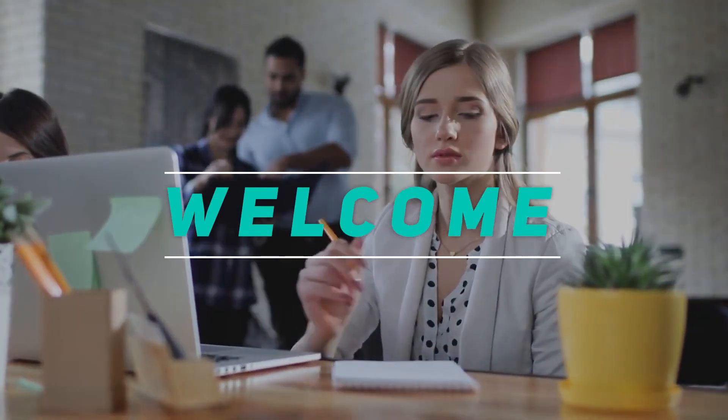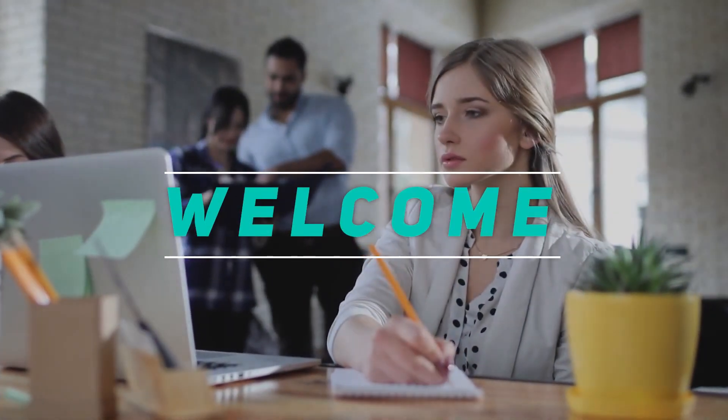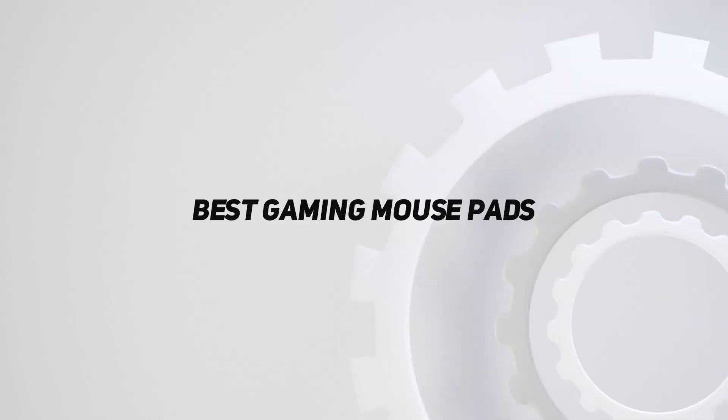Hey, welcome back to my channel. In this video, I'm gonna talk about the top 5 best gaming mousepads.